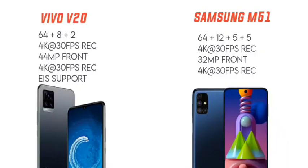The Vivo V20 has a 44 megapixel selfie camera with a U-shaped notch setup. It supports 4K video at 30 frames per second, which is a good advantage. The front camera also has electronic stabilization.